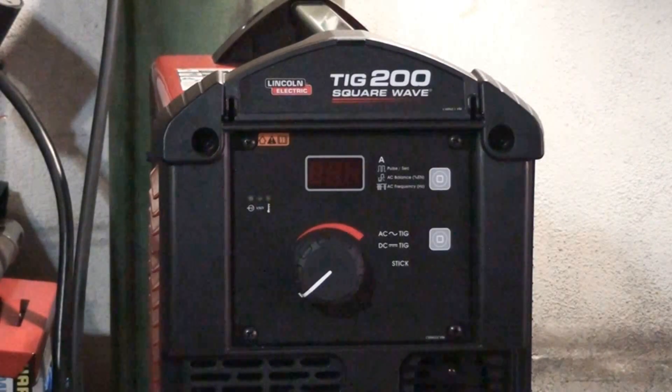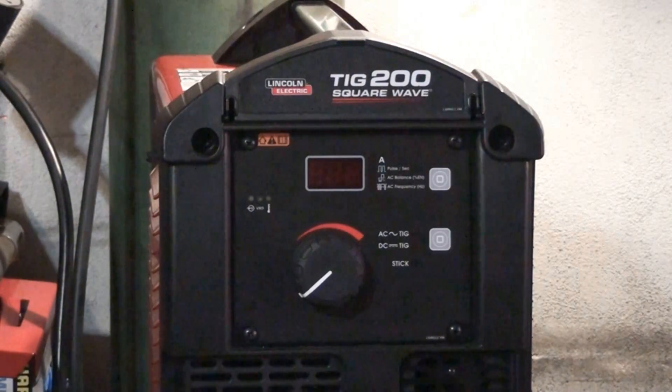In this video I'm going to be doing a demonstration of the Lincoln Electric Square Wave TIG 200. This is an AC-DC TIG welder. The maximum amperage on this machine is 200 amps. This is pretty much a demonstration just so you guys can take a look at the arc characteristics of AC and DC. So before I end up talking too much I'm just going to go ahead and get to the demonstration.